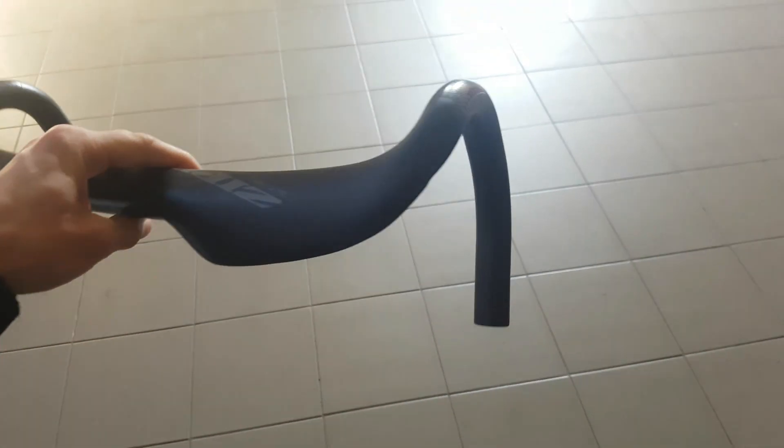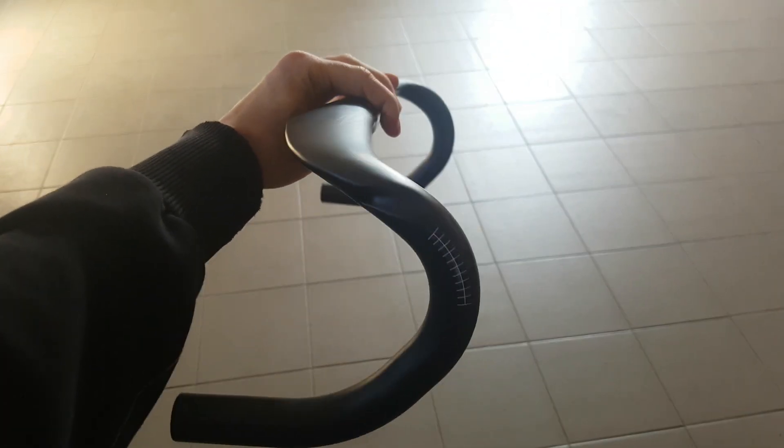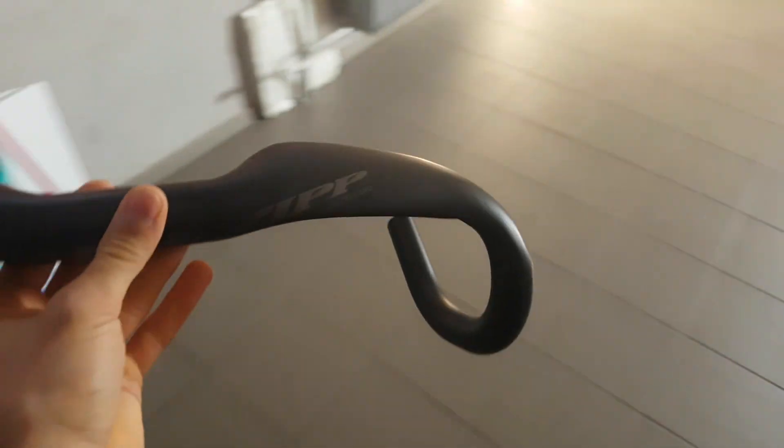The 40mm size has a bit of flare on there but overall it's a compact ergonomic drop, and you can also see that the reach is quite low. So yeah, nice stiff aero handlebar from Zipp. It's going to look nice on the Cannondale.